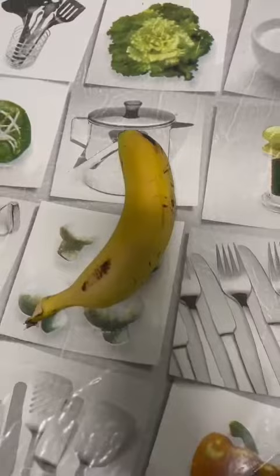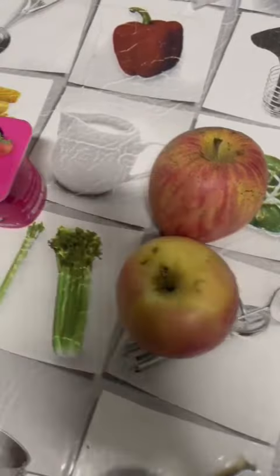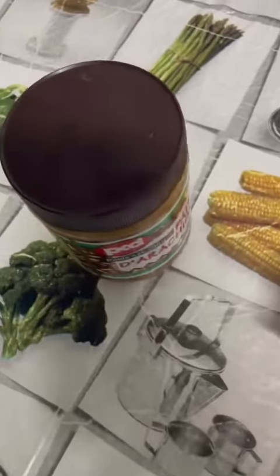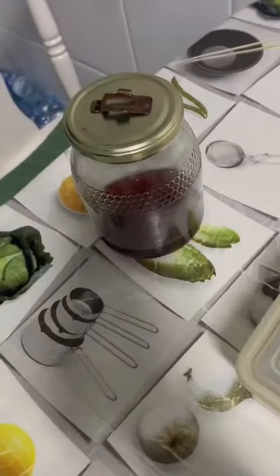Hello, we are going to do Apple Donuts. To do the recipe we will need one banana, two apples, a yogurt, peanut butter, some strawberries and honey.